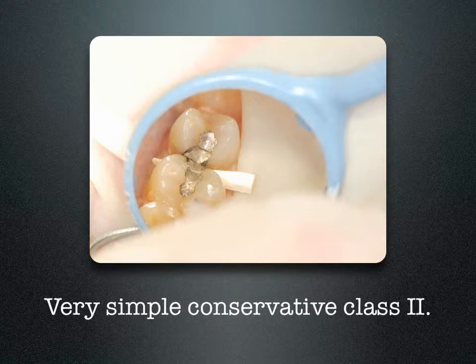You can pre-wedge with a standard wedge, place a matrix band and separating ring, and achieve anatomically correct contours and a plausible contact. The only issue I found with the simple conservative class II is tooth sensitivity. By using a glutaraldehyde and hemol solution like MicroPrime G, it seems to eliminate that problem.